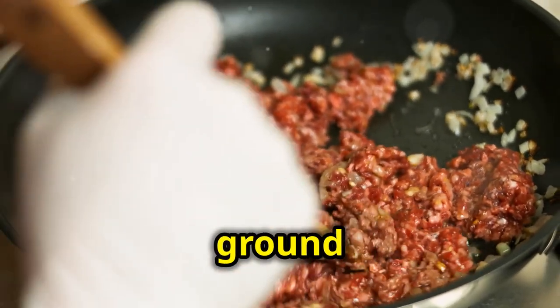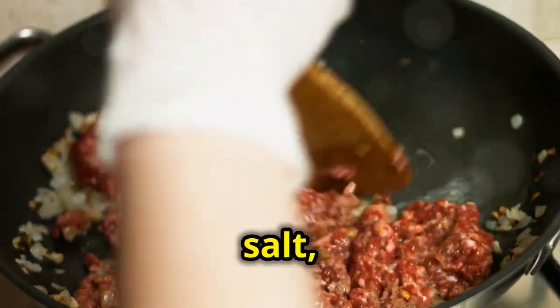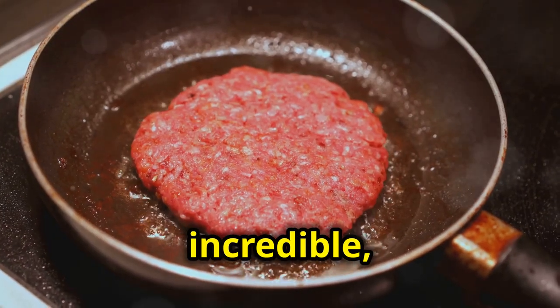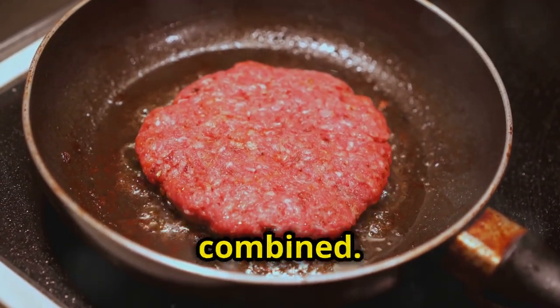Now let's move on to the ground beef. Sauté it in a pan with a generous amount of salt, pepper, and garlic powder. The aroma is going to be incredible, trust me. Cook it until it's fully browned and all those flavors are well combined.